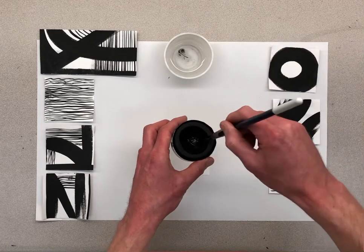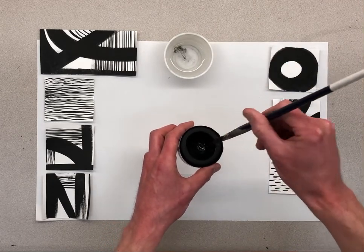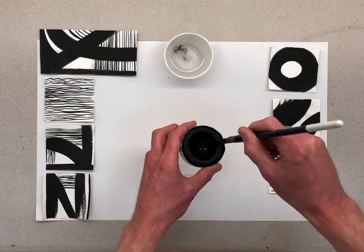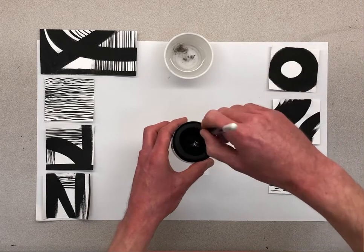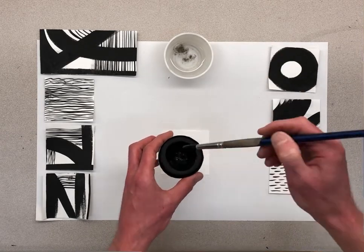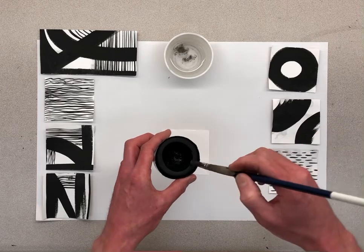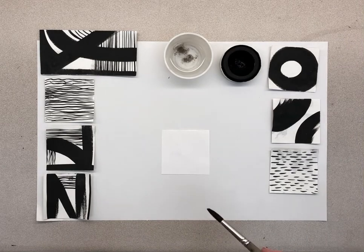Get another drop of water to really load your brush up with paint. Once you have enough paint, if you make your first brushstroke and it's kind of gray, that means stop and add more paint to it. So here I've loaded it up — if you need to hold the cup to do that, you can.